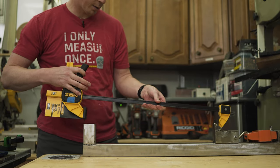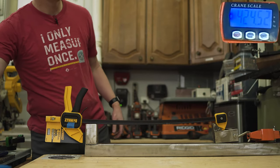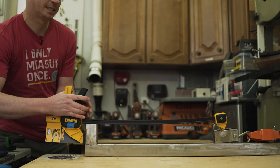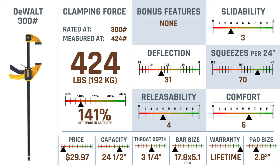Next is the DeWalt 300 pounder. We're at 424 pounds — very comparable to the other ones. Testing the release: that was about all my might, I almost couldn't do it. The DeWalt 300 also comes in well above its reported capacity at 141%. No bonus features, slide ability was not great, deflection just barely below average, squeezes per 24 inches above average, slightly below average on release ability, and comfort doing pretty well.